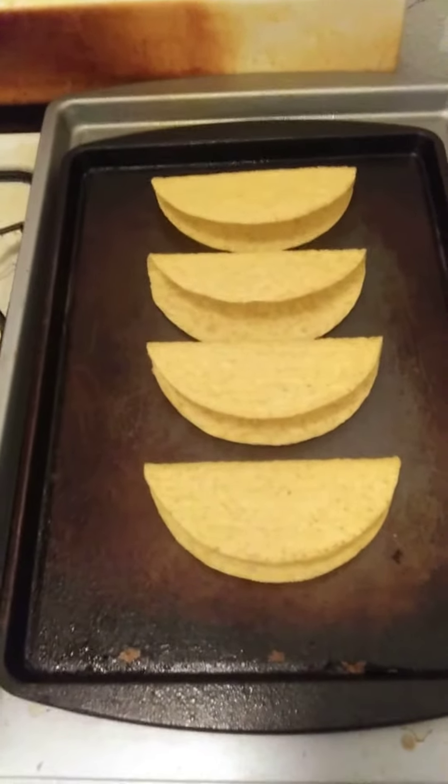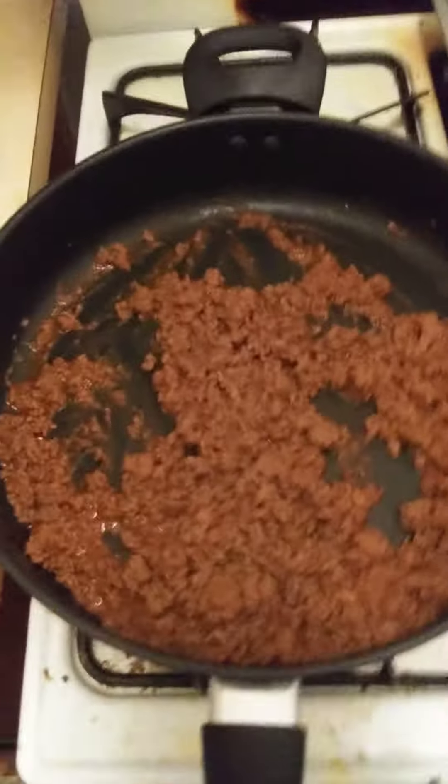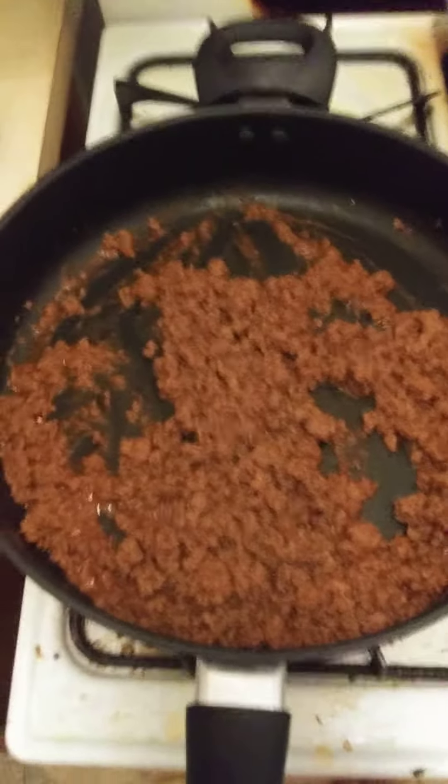I put them in the oven for a couple of minutes to heat them up. Now it's time to enjoy my dinner. Talk to you next video.